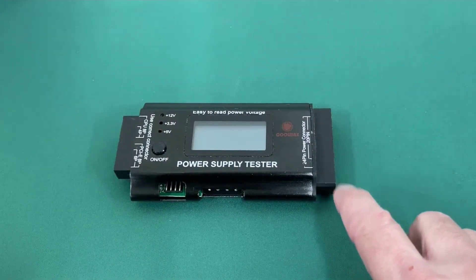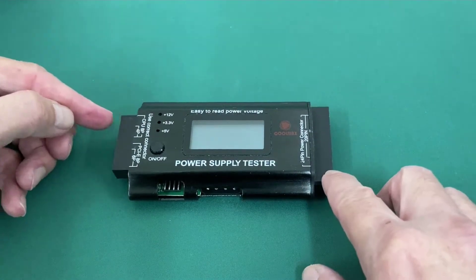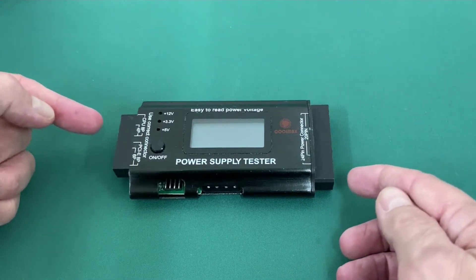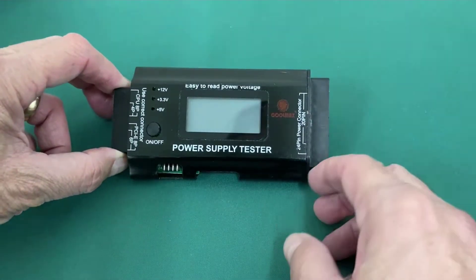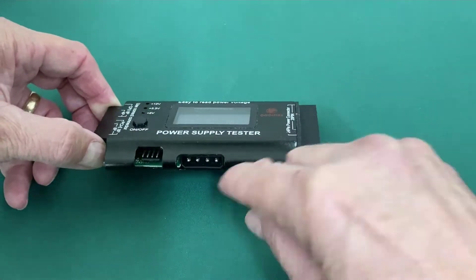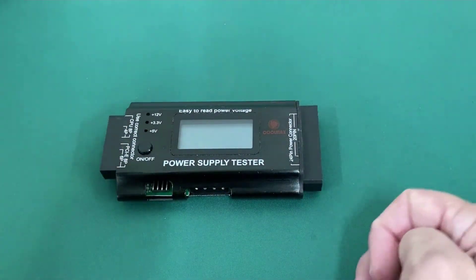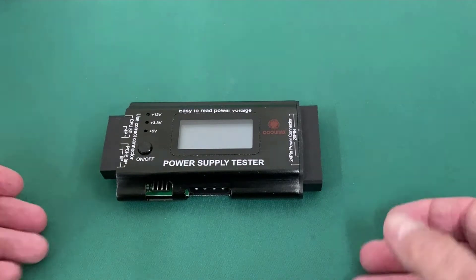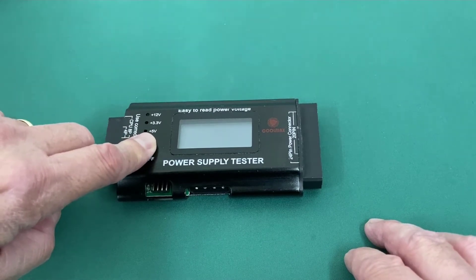Let's look at the various connectors on this power supply tester. Right here we have our 24-pin P1, and over here you'll have your 4-pin or 8-pin auxiliary power connector. These are typically the only power connectors you need to connect from your power supply to see if all the voltages are good. This particular tester also has connectors for PCIe video card, Molex, and SATA, but we're not using those unless testing a specific connector. Once everything is hooked up, you push and hold the power button to test.